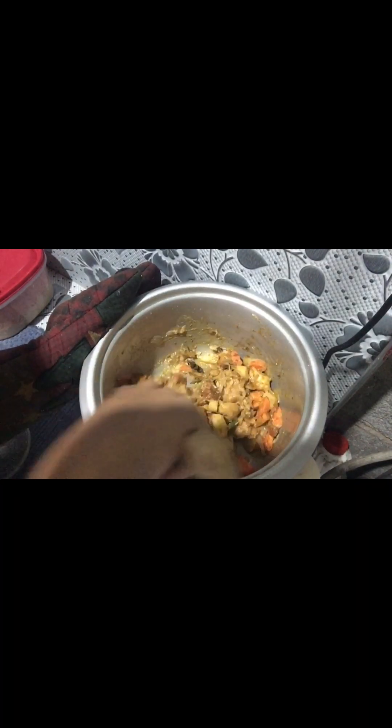I am going to add the turmeric powder. Add 1 tablespoon of sugar powder. Add 1 tablespoon of oil powder. I am going to add some white powder. Add 1 tablespoon of salt. Mix it around for 5 to 10 minutes. Then close it.